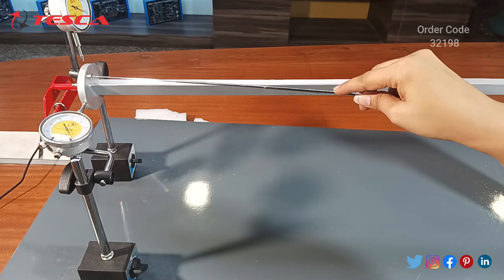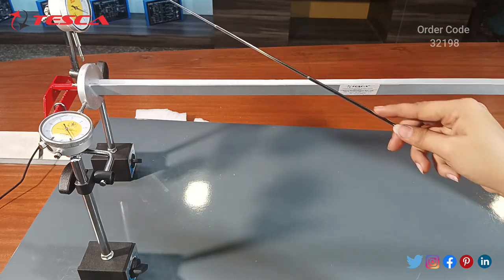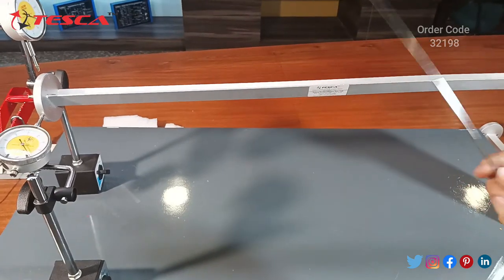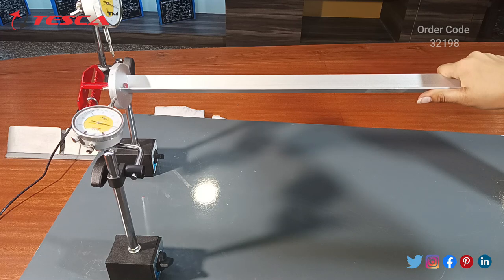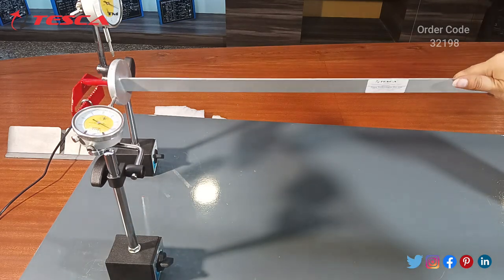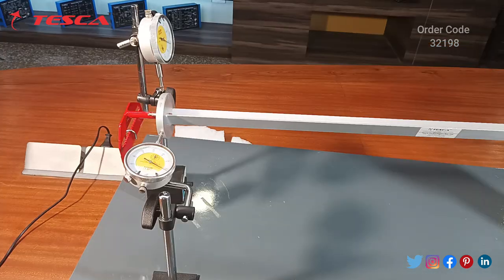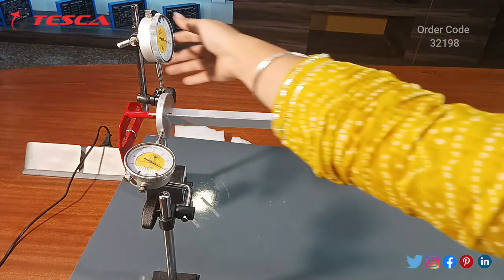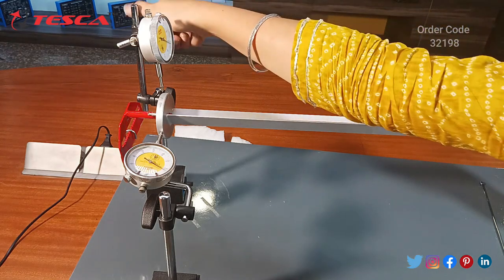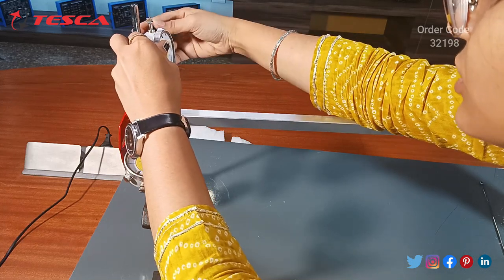There is no contact between them — there is a gap — so no deflection occurs in the vertical gauge. But there is a change in the horizontal gauge because it is touching the beam. By changing the angle of the beam, you can change the deflection, and you can rotate the beam from 0 to 360 degrees. To get deflection changes in the vertical gauge, we move it to contact the beam section by adjusting the rotator, and then the vertical gauge will show deflection.